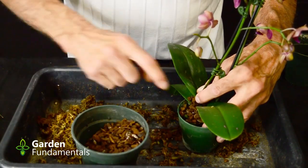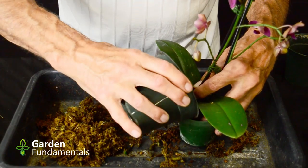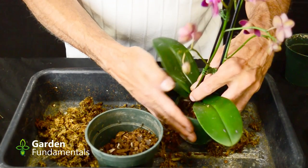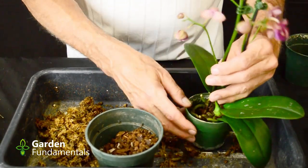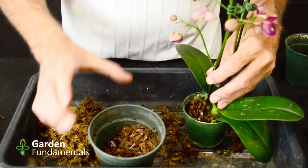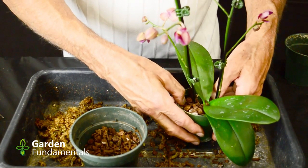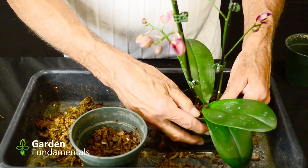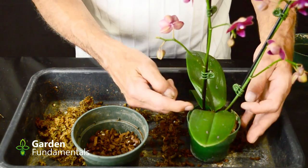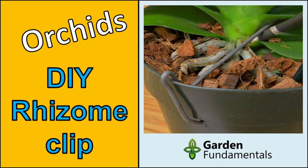Put the media in the pot and work it down into the bottom with your fingers. Give it a tap — you want this to settle well in the new pot. I do a bit on this side, then rotate the pot and do a bit on the other side. That keeps the orchid centered well in the pot. Give it a good press — you don't have to worry about harming those roots since they're covered in that protective velamin coating. The orchid had a pretty good root system, so that's all you need. You can see it's quite sturdy — you don't need any clips. If you had a very small root system, you'd want to use an orchid clip, and I have a separate video to show you how to make one.